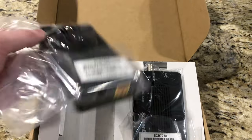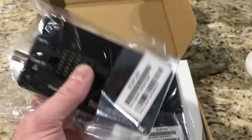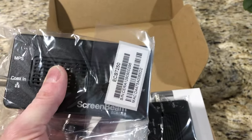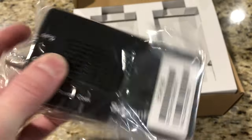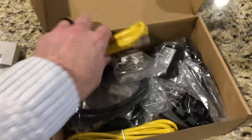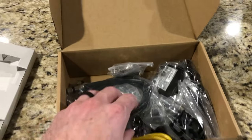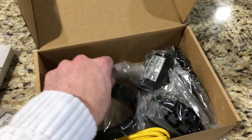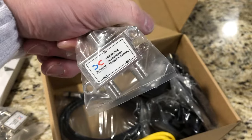These just arrived in the mail — the ScreenBeam MoCA 2.5 coax to Ethernet adapter. I'm really excited about this. In the box, you get a transmitter and a receiver. They look identical, so I'm assuming they're interchangeable. They also provide some Ethernet cable — this is only Cat5e, but Cat5e should support gigabit. They also include some coax cables if you didn't already have some, two splitters so you can share the line with cable TV if needed, and of course the power cords.